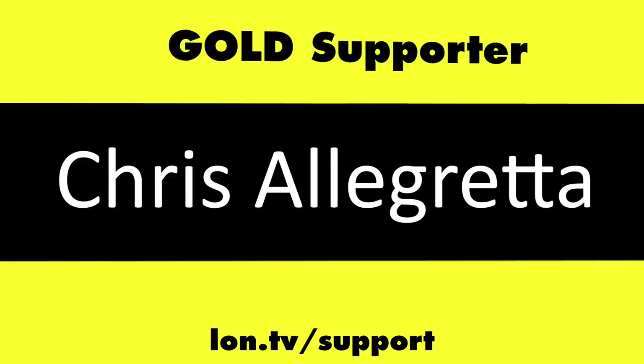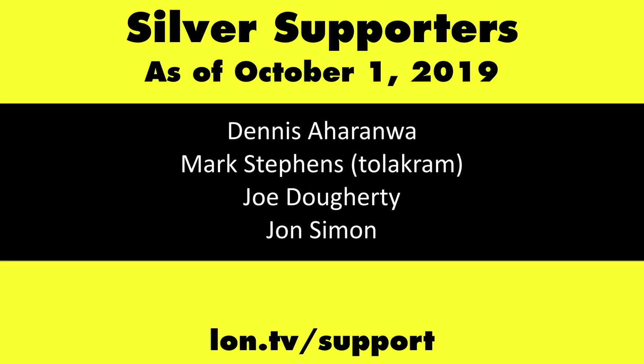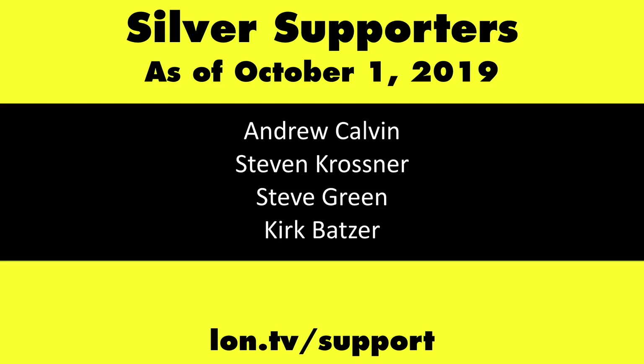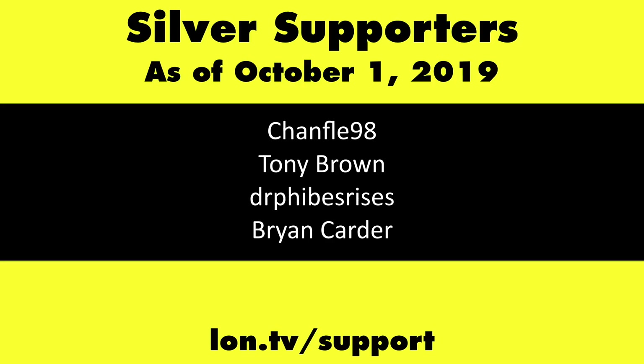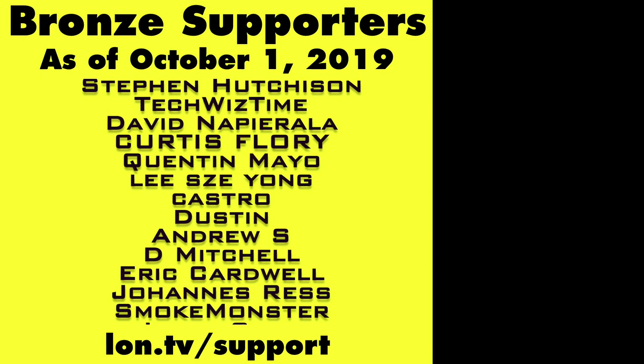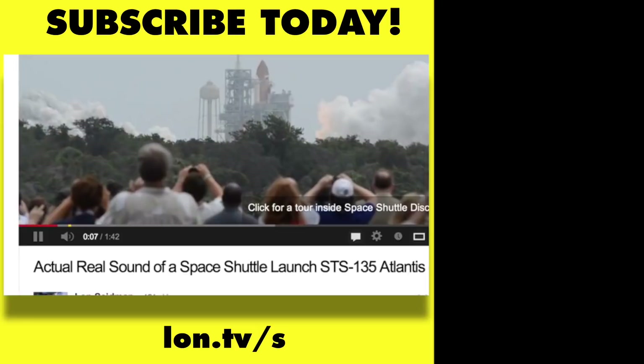This channel is brought to you by the Lon.tv supporters, including Gold Level Supporters the Four Guys with Quarters podcast, Chris Allegretta, Tom Albrecht, Brian Parker, and Kalyan Kumar. If you want to help the channel, you can by contributing as little as a dollar a month — head over to Lon.tv/support to learn more. And don't forget to subscribe — visit Lon.tv/s.